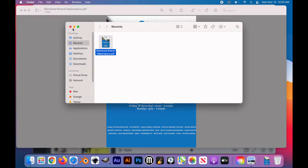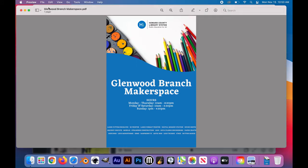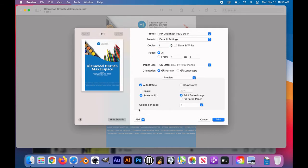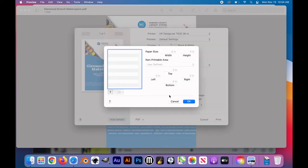Now we've proofed, checked our resolution, and we're ready to print. Go to File, Print, and it will pop up the print window. I'm going to show the options to see the rest of the information, and because I'm printing a custom poster, I go down to 'Manage Custom Sizes.' I'm going to add one by pushing the plus and type in the dimensions — 36 inches wide by 24 inches high. 36 inches is always going to be the width of the poster printer. I'll go in and make sure all of the margins are the same — I chose half an inch all the way around so that it's nice and even.